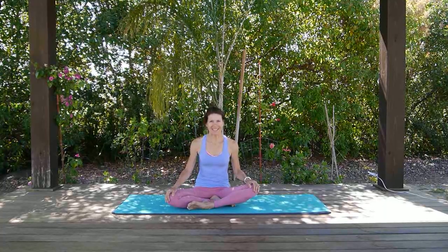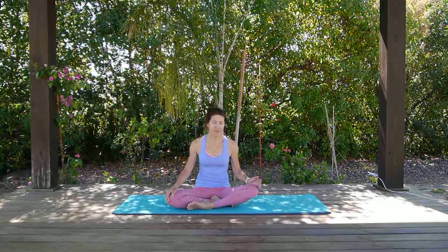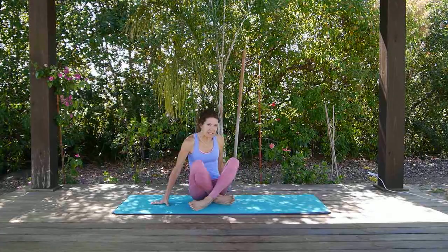Hello and welcome to Happy Mat Pilates. In this session we are going to talk about using correct breathing techniques. I recommend that you follow along as I demonstrate. Let's get down on our backs.